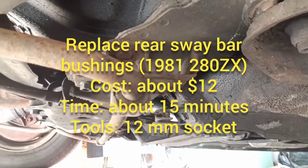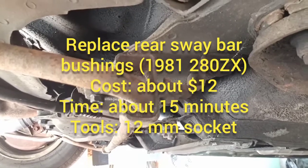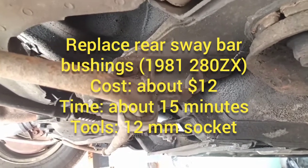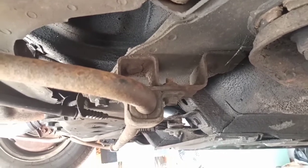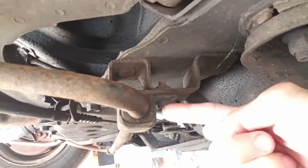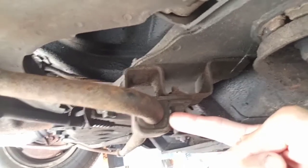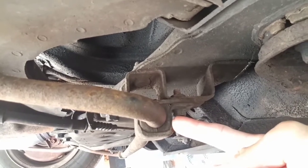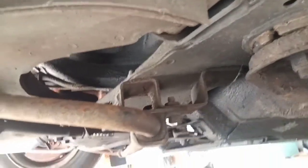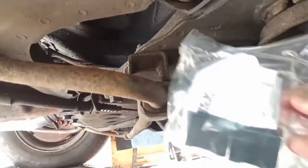We've got a very simple and inexpensive job today that's going to improve the handling of our 280ZX. We're going to replace the rear sway bar or stabilizer bar bushings. The ones here, as you can see, look like they're the original rubber bushings from the car, which are probably close to 40 years old now. We're going to replace them with some Energy Suspension polyurethane bushings.